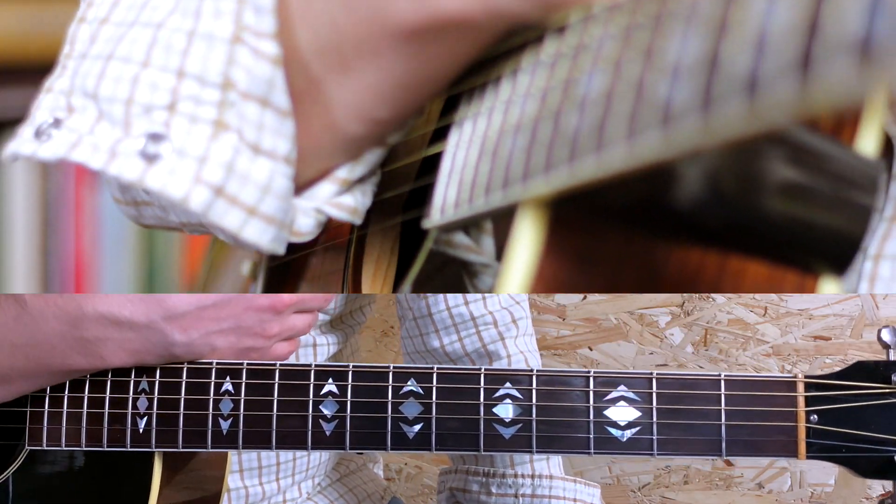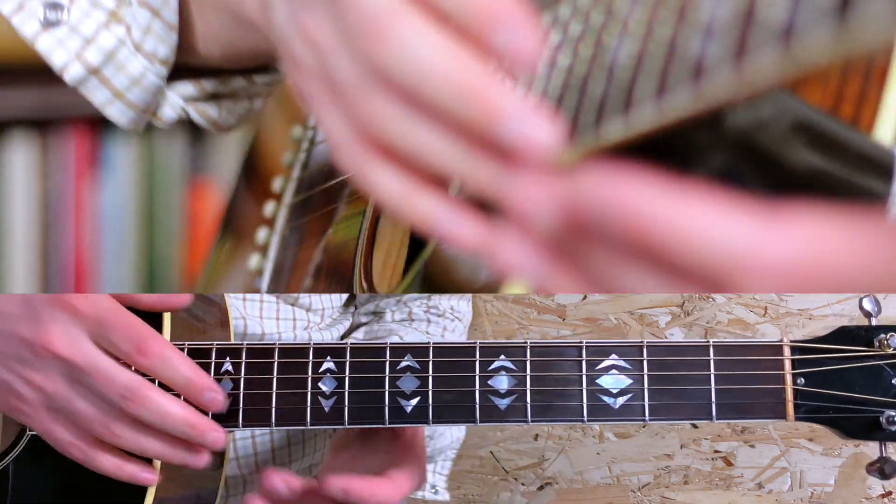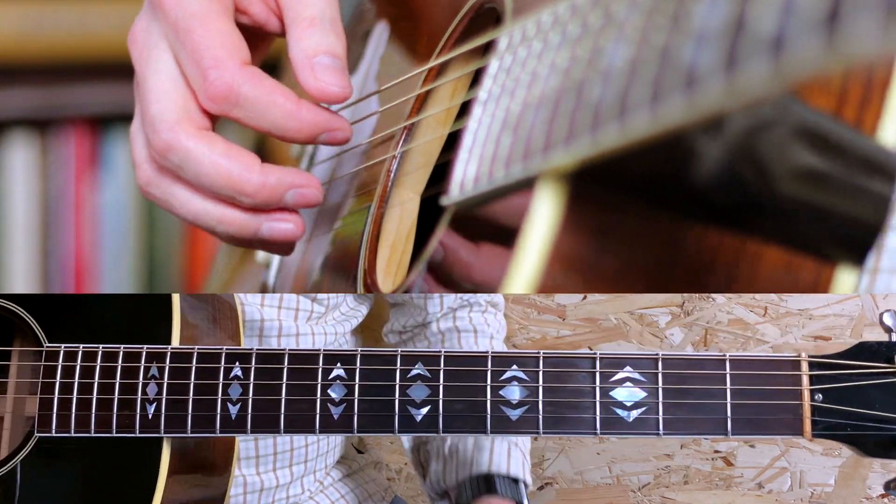Now I'll play this thing really fast — check out how it already sounds like this famous riff.